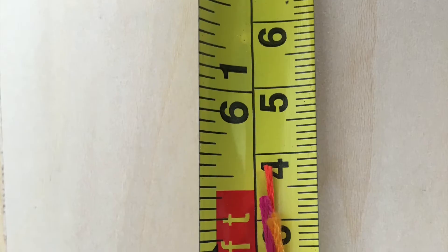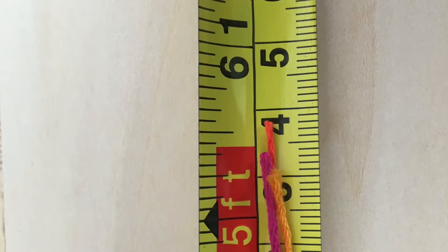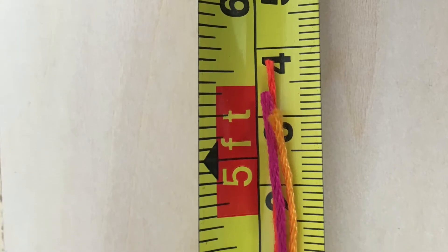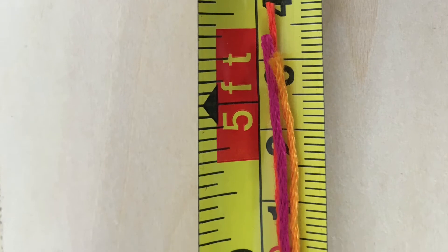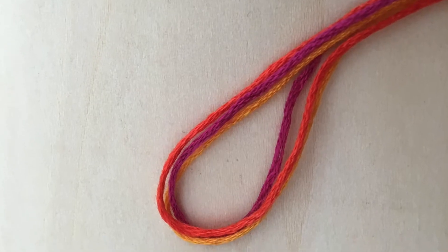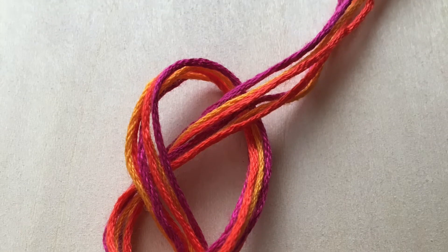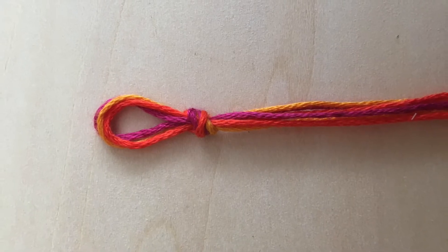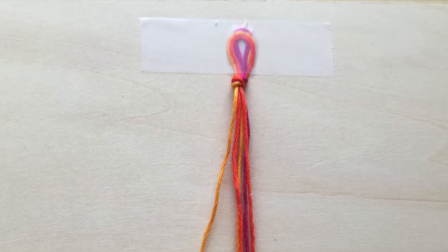Once you've chosen your colors, measure your string. We recommend measuring out about five feet of each color of string that you'll be using. Next, line up all your string so that it starts and ends at the same places — ideally all your string should be the same length. Take all your thread and fold it in half. Once it's folded, tie a simple knot close to the top of the halfway point to make a small loop like you see here. This will be where you will start making your bracelet from. Tape the loop down to the surface that you are working on.